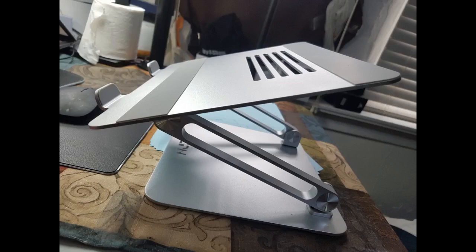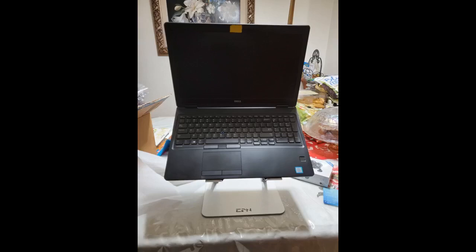Also, it's been helping me with my posture as I no longer need to look down constantly at my laptop. I mean, it's a laptop stand — as long as it works, I am happy, right? But right out of the box I was really impressed.